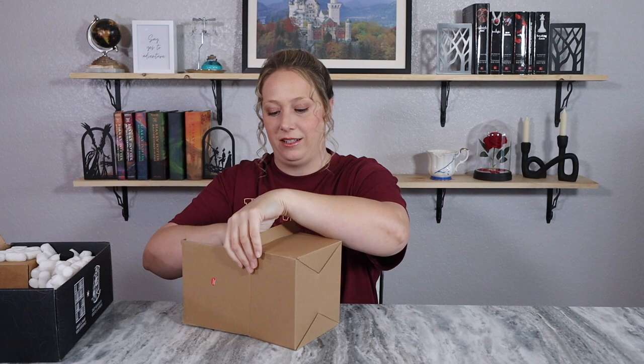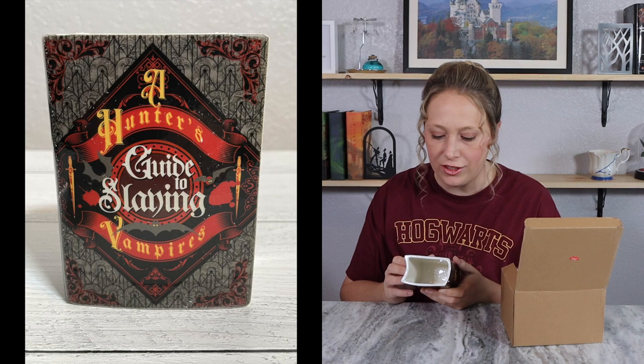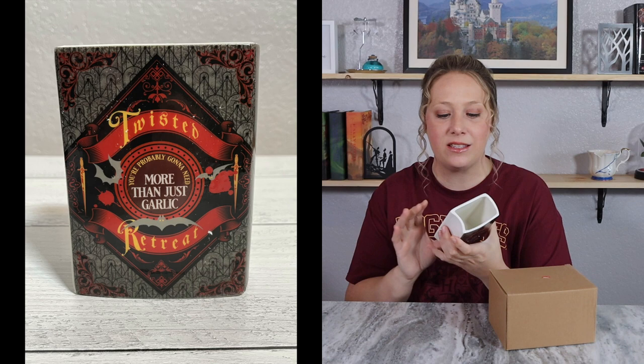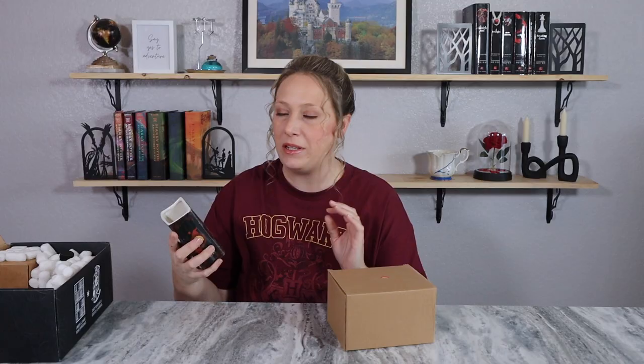It's a book vase — 'A Hunter's Guide to Slaying Vampires' — that's spooky! This is not my first book vase; I had one come in a Harry Potter box. I use mine to hold my toothpaste and toothbrush, but this one I might use for Halloween decor. Yes, this is definitely the February box because the March sneak peek theme is 'coven.'